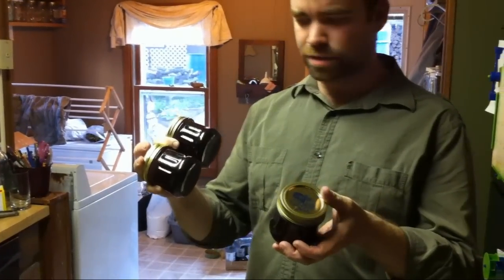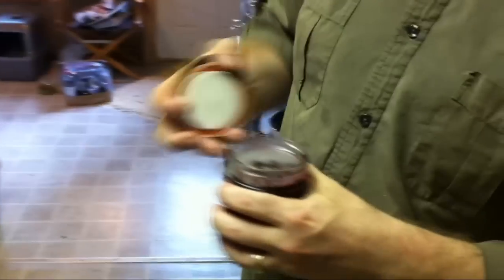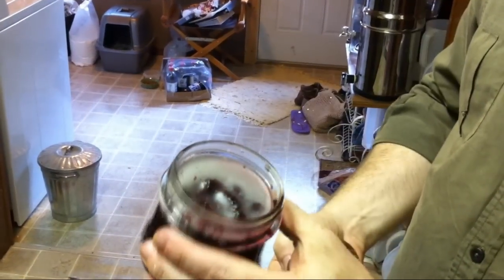So this is our final product. I've got little half-pint jars of mulberry jelly. Now if you open them up, there are a couple of ways to seal them. The way that we have sealed these is with a paraffin wax. You just take hot paraffin wax and pour it on the top and it makes an airtight seal.